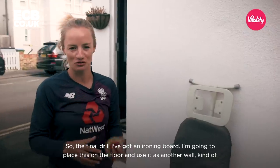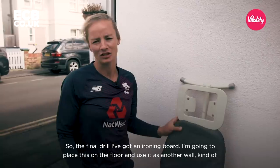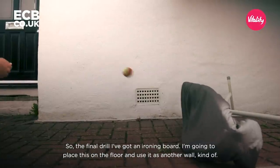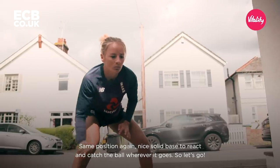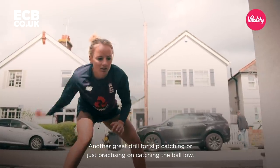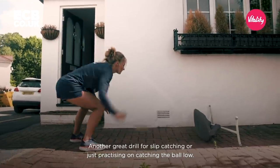So the final drill — I've got an ironing board. I'm going to place this on the floor and use it as another wall. Same position again, nice solid base, and react and catch the ball wherever it goes. Another great drill for slip catching or just practising catching the ball low.